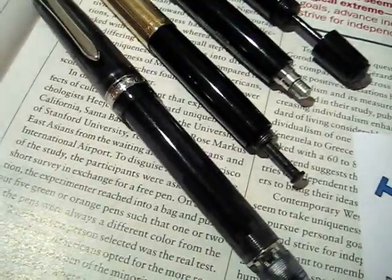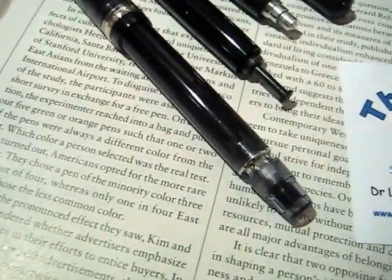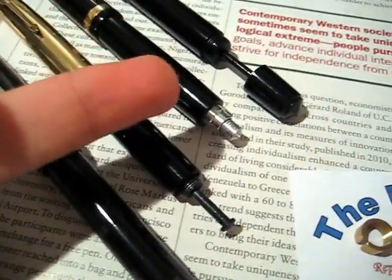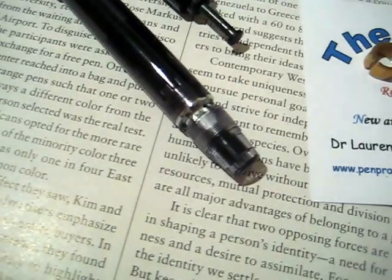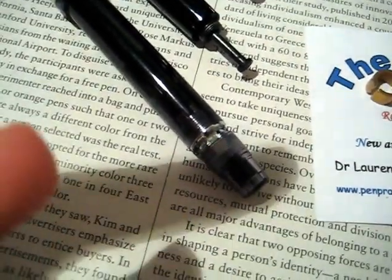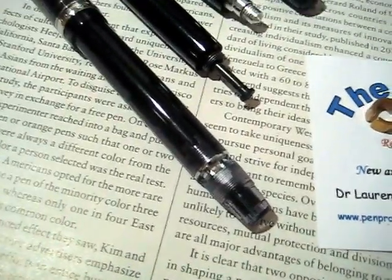The pens I have here all have different filling systems, but they all have in common fillers that are maintained via a threaded boss at the end of a barrel. Pilot's piston filler is easy enough to access — it's got faces cut into the boss, so you can slide a wrench over them and start to unscrew.